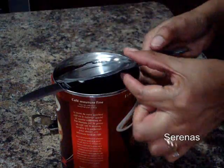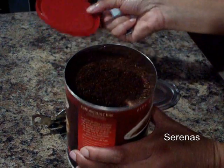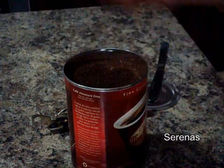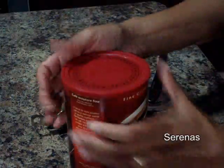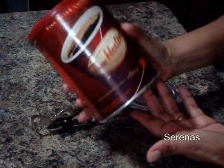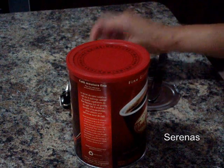You remove the clamp and you remove the cover. And there you have an opened can. Now you just take the original cover and you cover the can back. You have an opened can of Tim Hortons coffee, all ready to be used. So happy opening. Hope it's just as easy for you as it was for me.